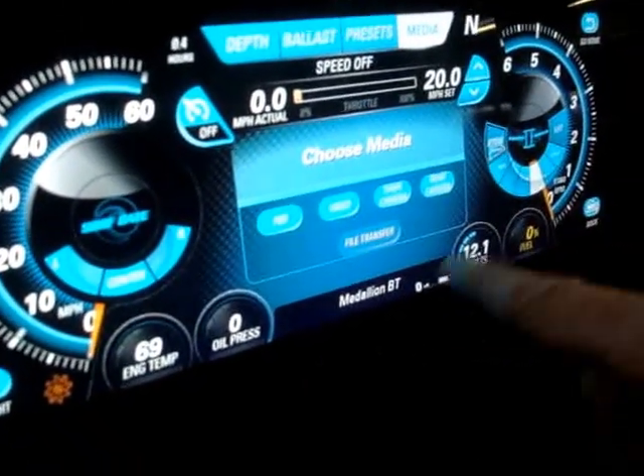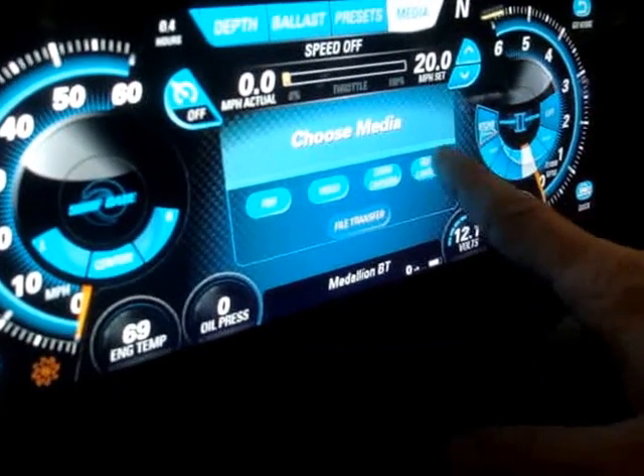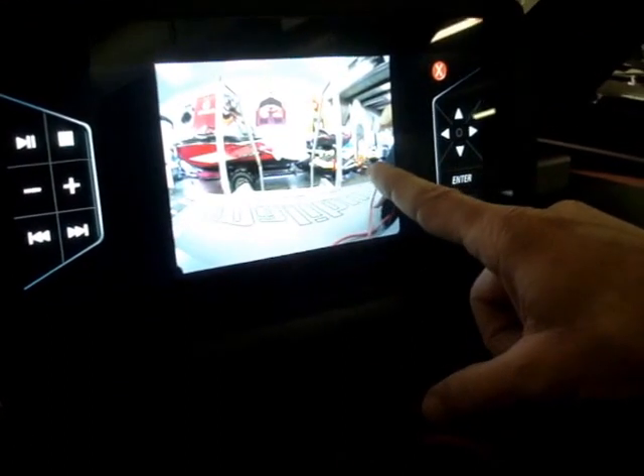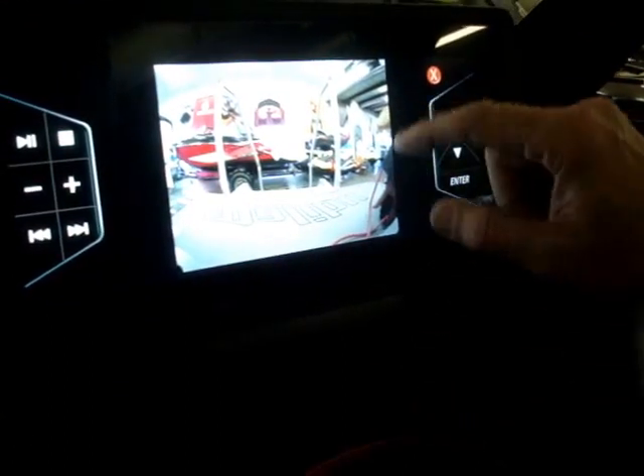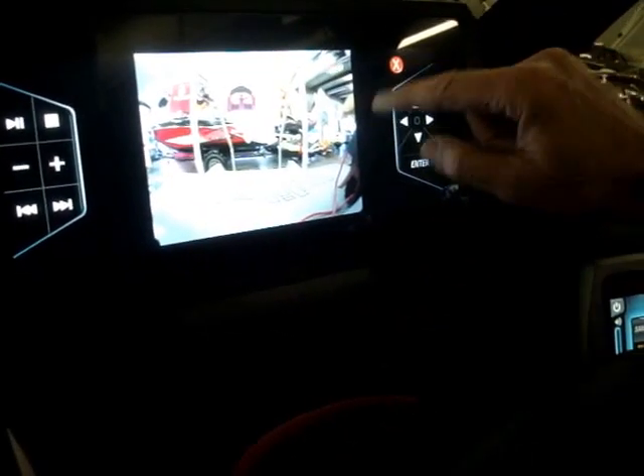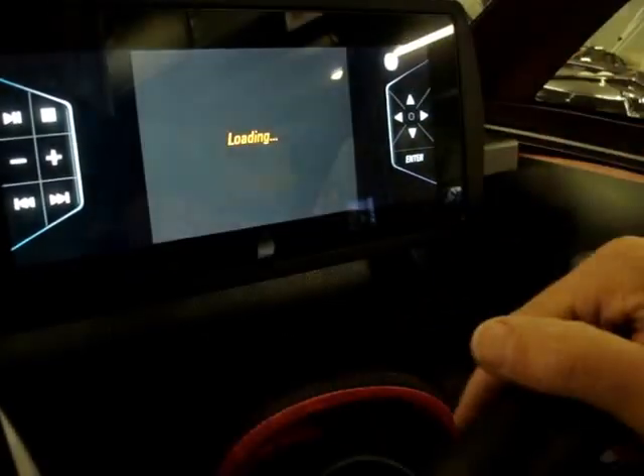Media will allow you to select what's shown. You can have the rear camera displayed right here and it will show you what's going on behind the boat right in this screen. So if you want to watch your skier or your boarder, you can view it right here on this screen while you're driving. You can set the cruise control to where you want and don't have to look at anything anymore — then you can show the camera.